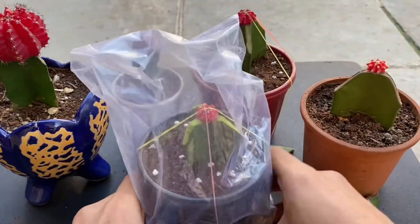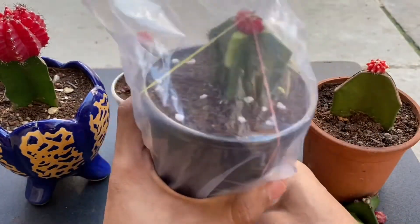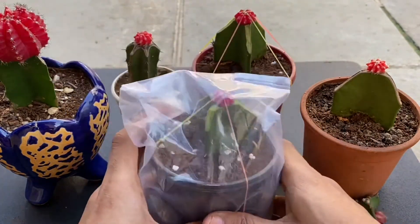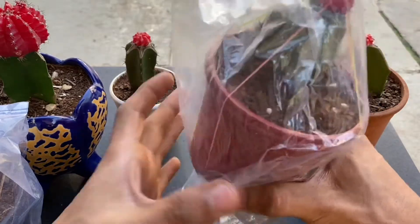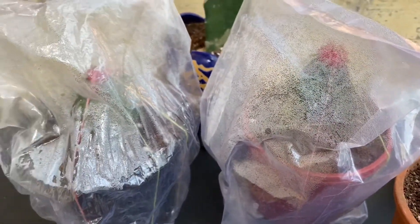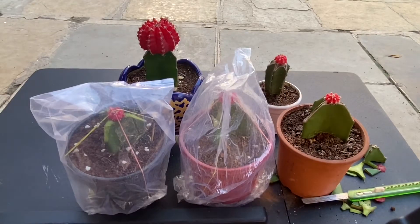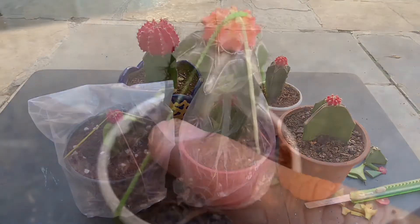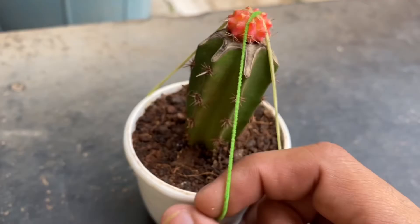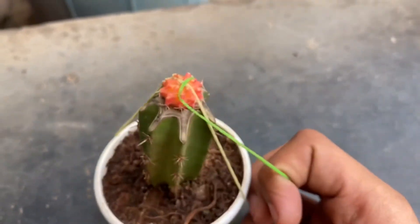To create a greenhouse-like effect, we can cover our plant with a plastic bag. If you look here closely, all the moisture is trapped inside because of this plastic and it helps a lot. We won't add water on the grafted area, but we can water the plant regularly. The rubber bands will loosen up and break apart after 10 or 15 days. If not, you can remove them manually.